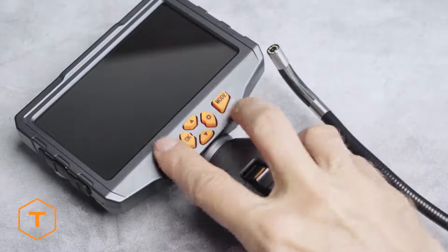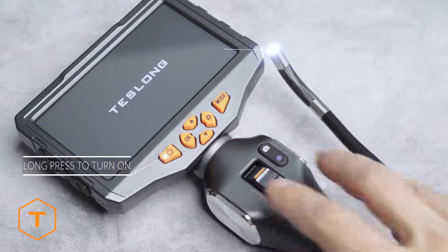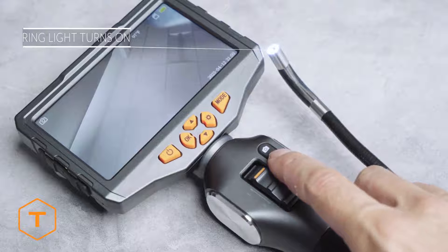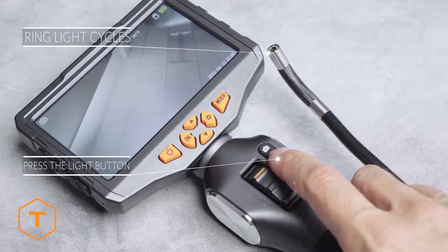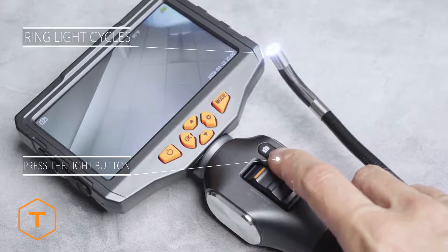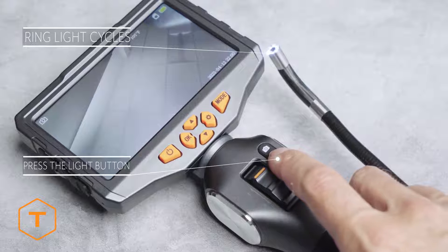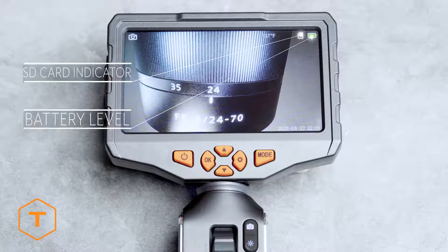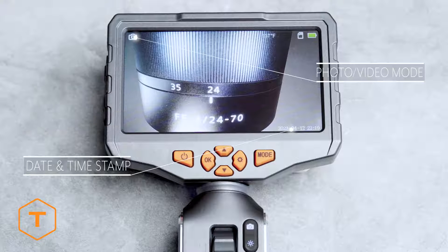The device should start with a long press of the power button, followed by the screen logo, and the ring light on the probe should turn on. Check the ring light by pressing the ring light button to cycle through three levels of brightness as well as turn it off and on. You will see icons on the screen including the SD card indicator and battery level in the upper left corner, the date and time stamp in the lower right corner, and the mode indicator in the upper left corner.